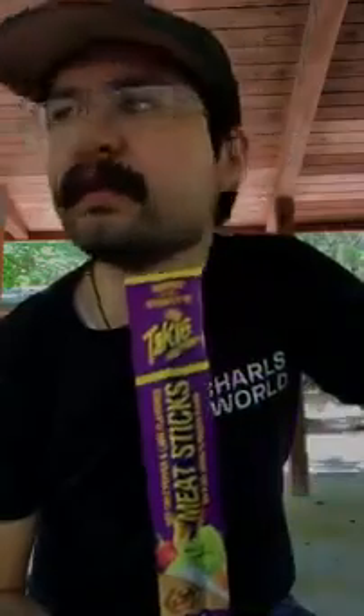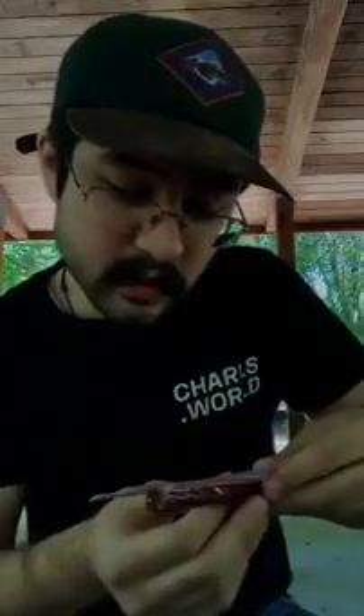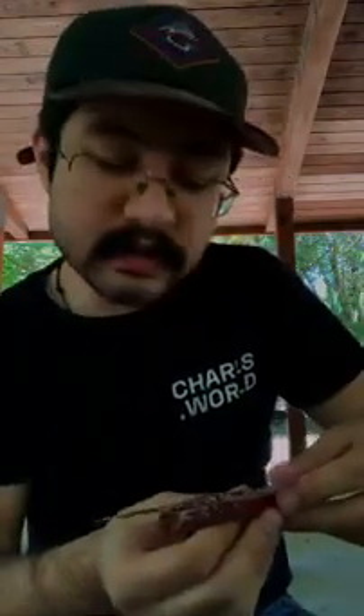Next thing that's kind of interesting — I never saw this before. There's a Takis-flavored Slim Jim beef jerky. It says meat stick, hot chili pepper and lime flavored. The ingredients include BHA and BHT added to protect flavor. We're gonna try it — inspired by the intensity of Takis.